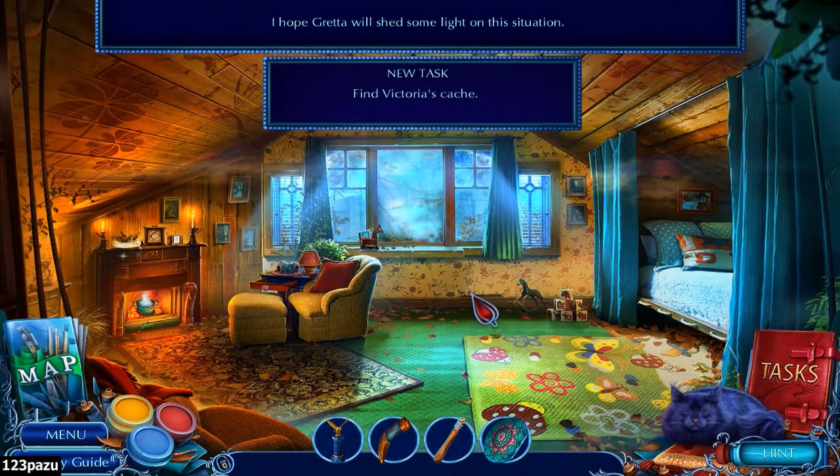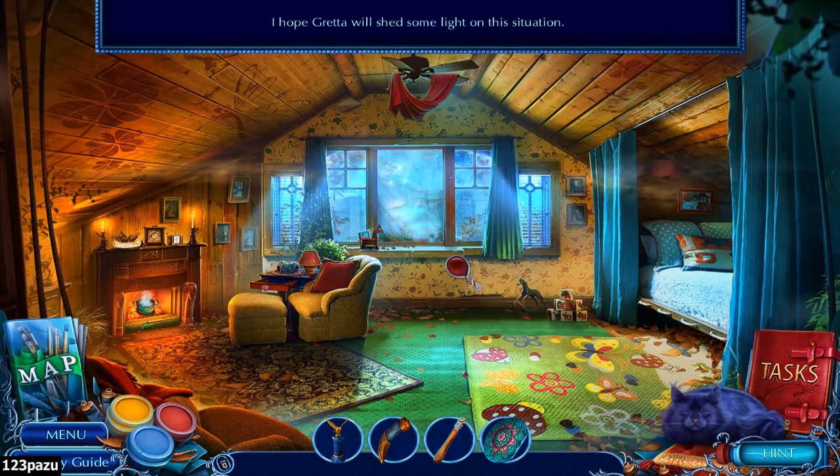New task: find Victoria's cash - it should be somewhere in this room, in her bedroom.